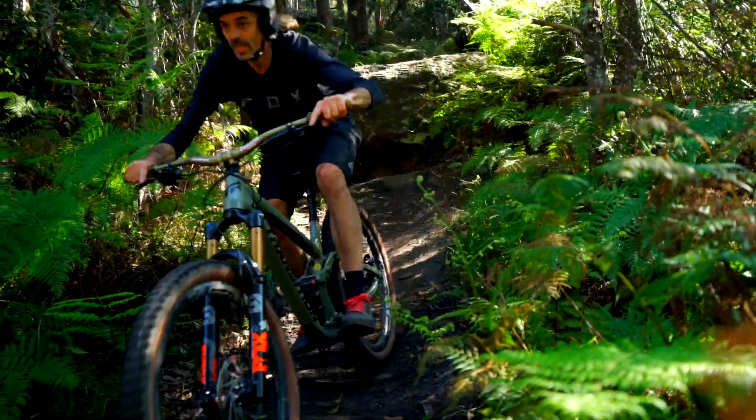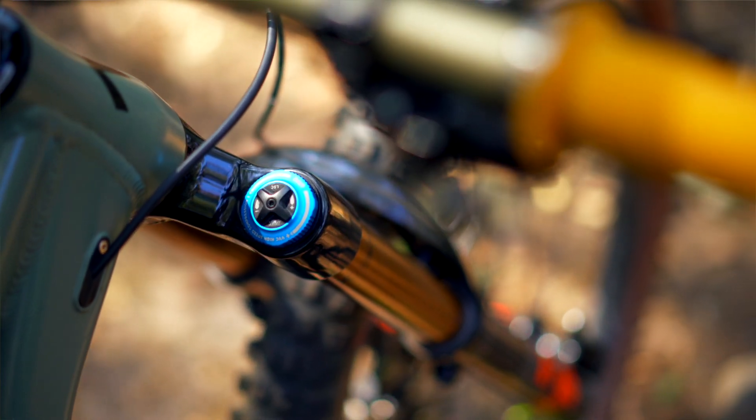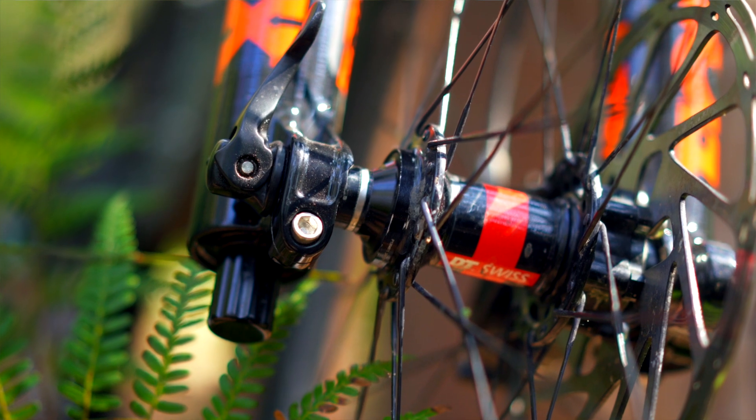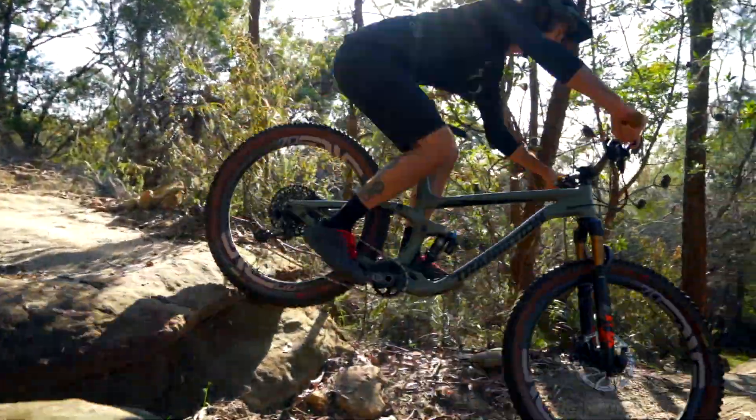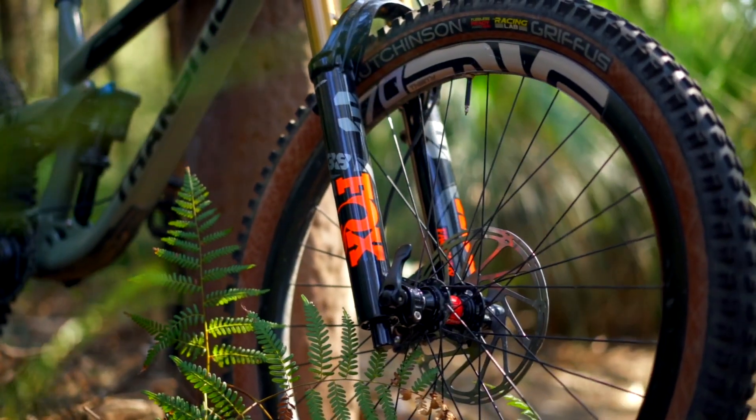Out of the box, the 38 has been one of the easiest forks we've ever had to set up. Compression, rebound, and spring weight all on the box settings — amazing feel and amazing mid-stroke support and big hit capabilities like nothing we've ridden before outside of triple clamps.